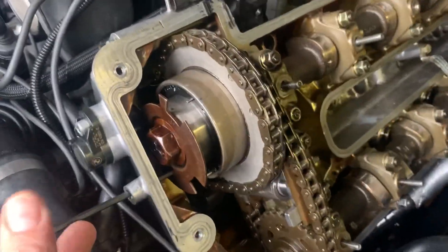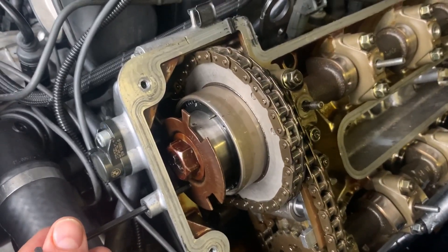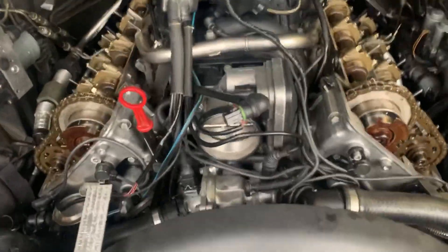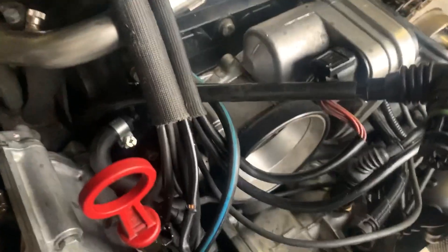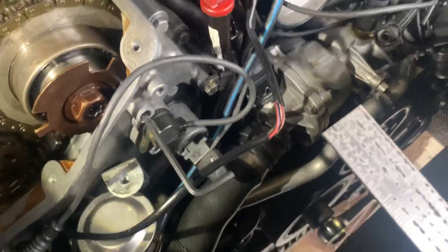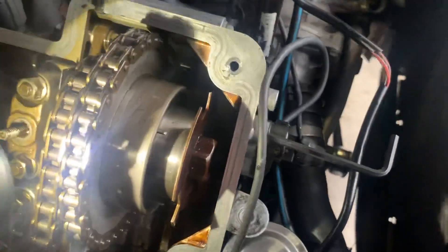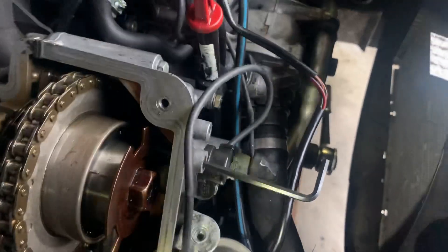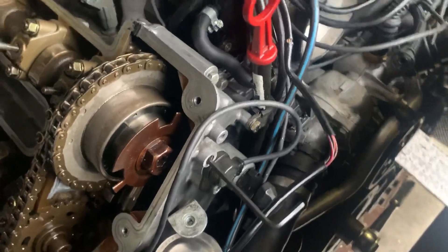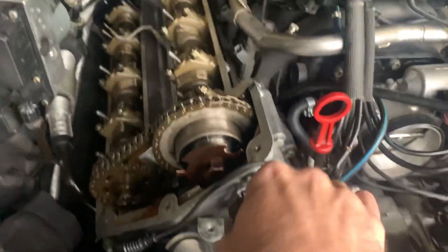The wheels are going in no problem — same thing on the other side. This one is set. Let me see if I can get in here so you can see. There you go, it's going right in.